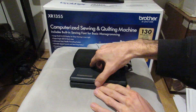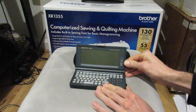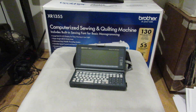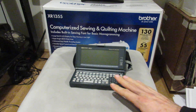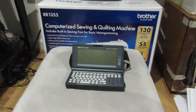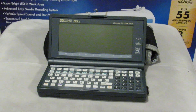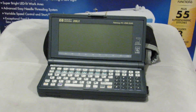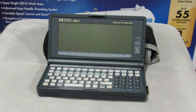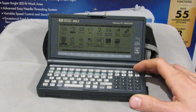Today's video will be a real treat because we are going to look at a hidden HP 16C compatible calculator that is built into every HP 200 LX. I'm not sure if it's built into the 100 LX — I think just the 200 LX — but I'll do a little bit more research to make sure. So without further ado, let's turn on our HP 200 LX.